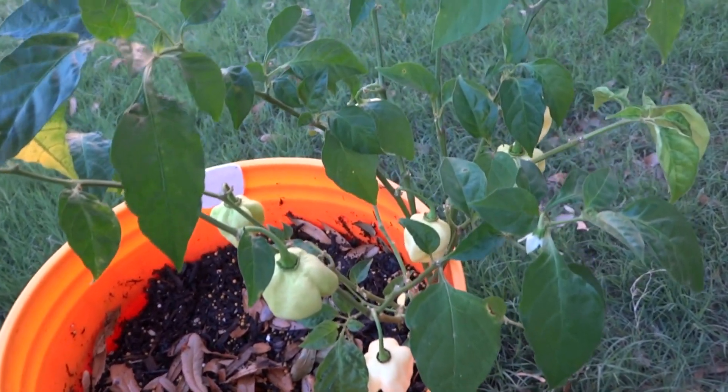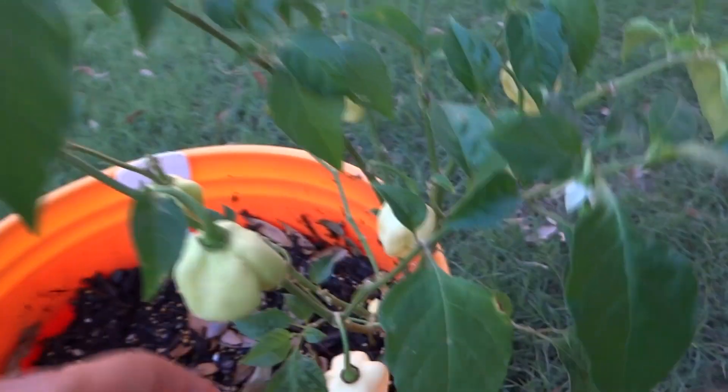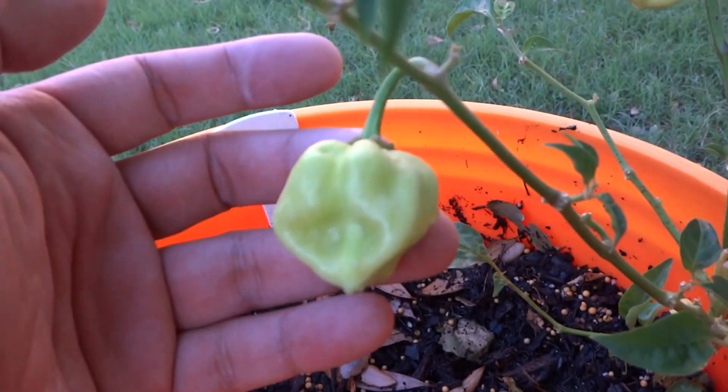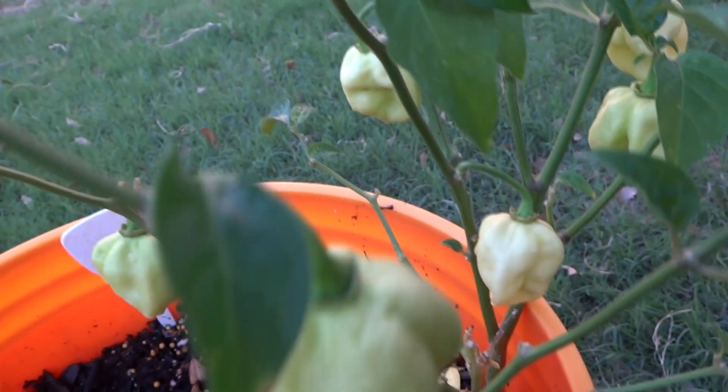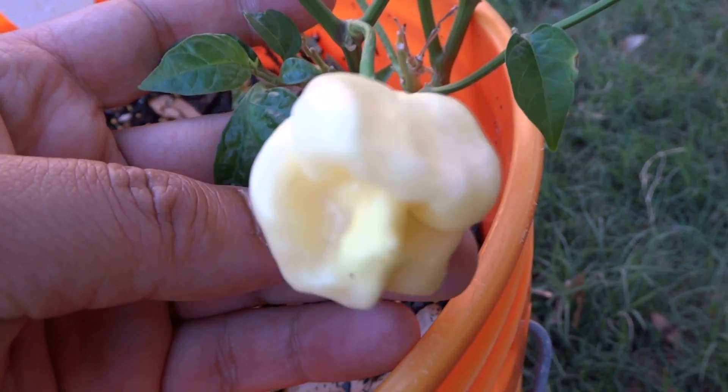But if you look at my 2015 season, these plants are humongous. The fruits are very very beautiful. It will start out green and then go to a lighter color, and when it completely ripens it will be this beautiful white color right here.